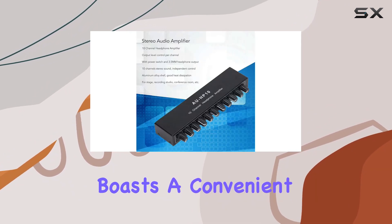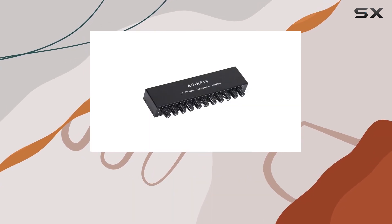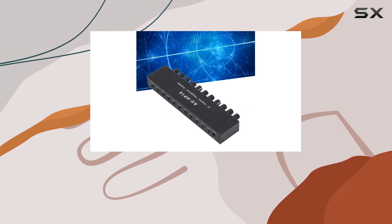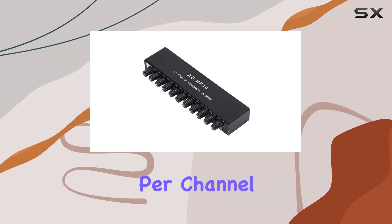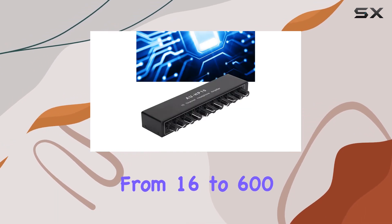The amplifier boasts a convenient DC12V 1.5A power supply, ensuring stable connections for your audio needs. With 10 independent volumes, this amplifier is a game-changer for meetings and group settings. The output control per channel allows for fine-tuning, catering to headphones ranging from 16 to 600 ohms.